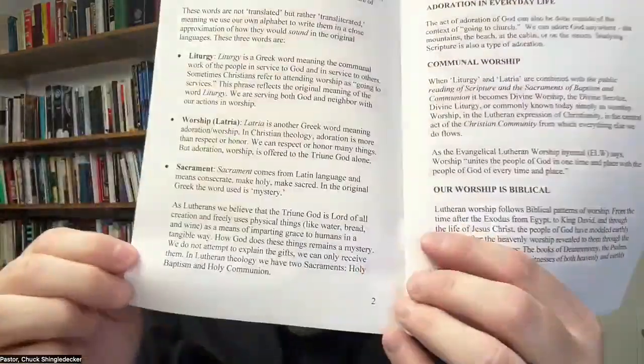But first, because the question is about worship, I want to talk about this little booklet that I wrote: An Introduction to Christian Worship, by Reverend Chuck Schengeldecker. It is basically a brief explanation of what Christian worship is. Inside, it has explanations about different words you might hear in church — particularly if you're not a regular churchgoer, you might hear words like liturgy or sacrament and wonder what those words mean. Why do church people use all these weird words that no one else uses in daily life?